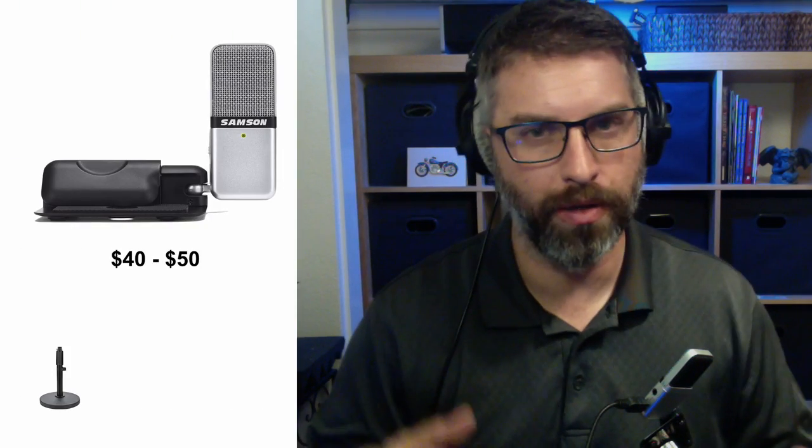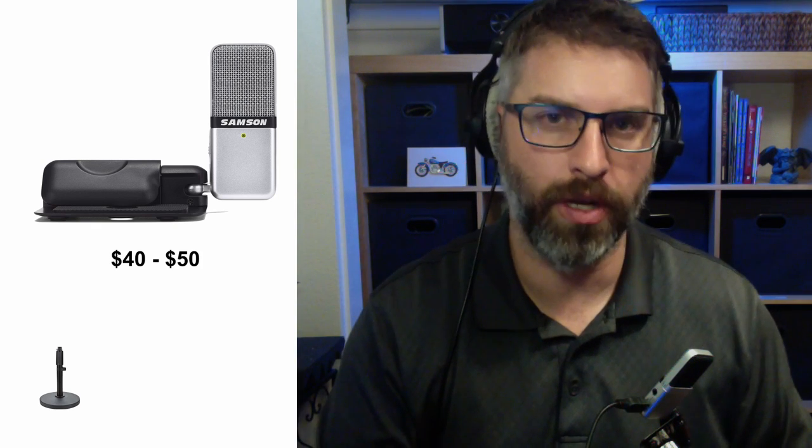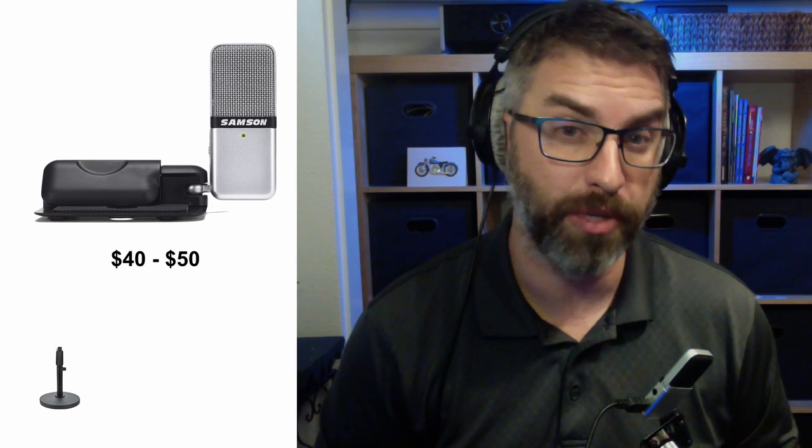The next mic I'm demonstrating is the Samson Go Mic. It's a small USB condenser microphone and it costs about $50. The nice thing about a USB microphone is it plugs directly into your computer through the USB port, so you don't have to have any kind of audio adapters or audio cables, which we'll talk about later with some of the more expensive mics.